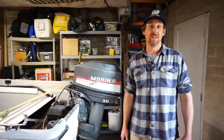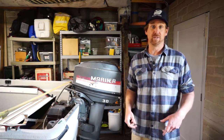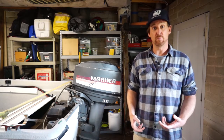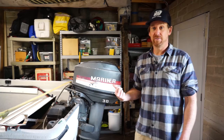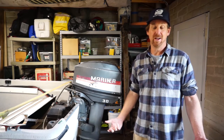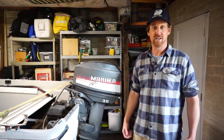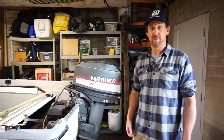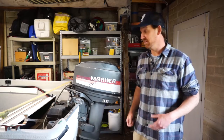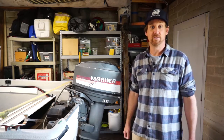Hi, this is Paul at the Mission Bay Aquatic Center. Fuel systems on outboard motors can be a source of a lot of headaches for boat owners, especially if you don't run your motor very often. That's actually what I've got right here. This is my motor that I've got here in my garage at home. I haven't run this thing in over three years and I need to give the fuel system a good going through because it doesn't start and run right now. So let's go through this thing, let's troubleshoot it, let's see if we can get it to run.